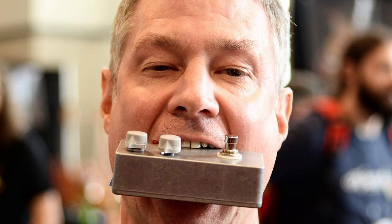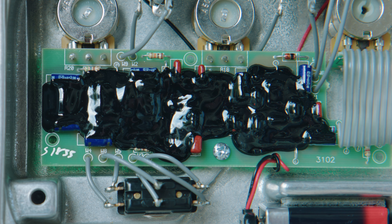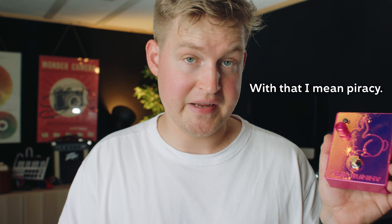You can't patent a circuit, so it makes sense that some builders do this to protect the product that they have spent a lot of time designing. I'm pretty sure that Bill Finnegan, the guy who makes the Klon Centaur, never admitted to gooping the circuit for this reason — he said he did it to protect the circuit from harm — but I'm also pretty sure that he did it for the same reasons as with the bunny.